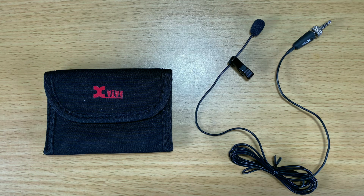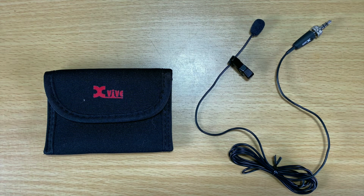Hey guys, in today's video for finding cheap stuff for musicians on Amazon, we're checking out the X5LV2 lav mic.